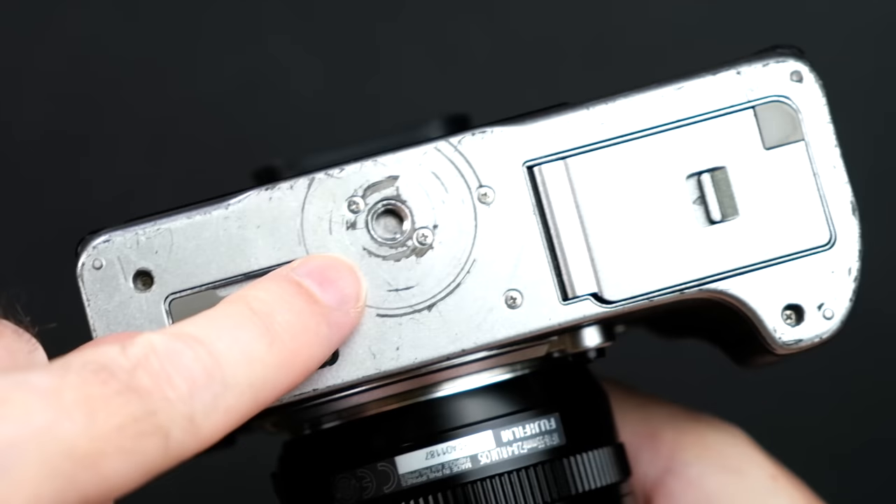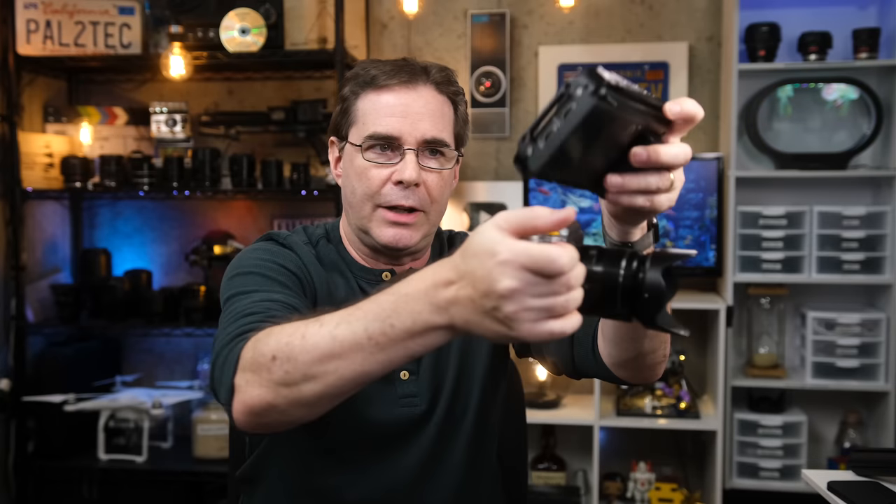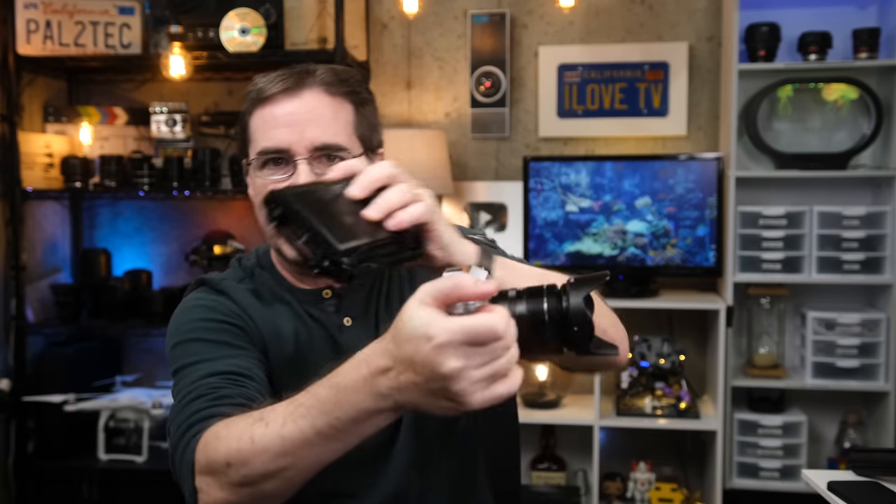When you get right down to it, there's really only two places that you can attach items to your Fujifilm camera: the one-quarter inch screw hole at the bottom and the hot shoe mount at the top. You need to be very careful when attaching anything heavy to the hot shoe mount, as it's very easy to bend it or yank it off — say you have an external monitor attached and you bend it this way. Not that I would know anything at all about damaging components on the camera.